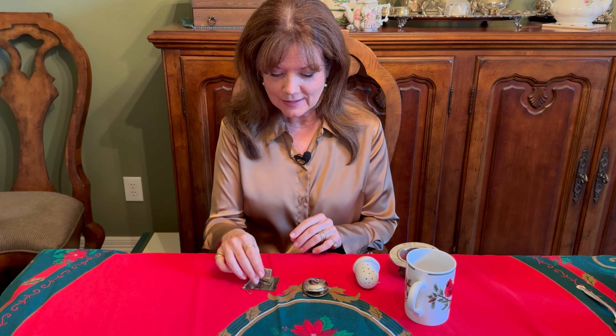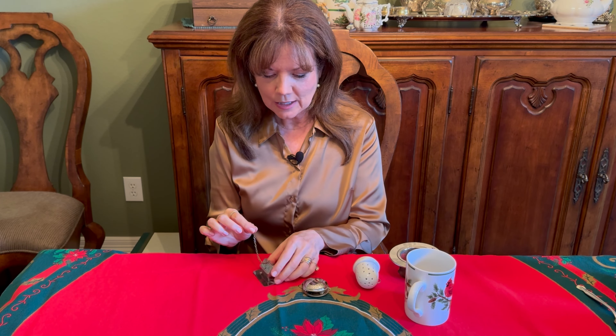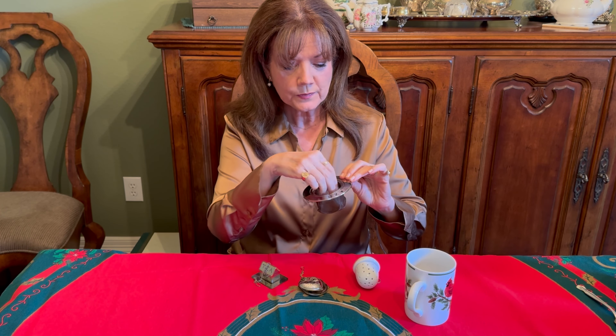Speaking of loose leaf tea, a tea infuser is always a nice gift. These small ones you often see — the tea goes in here and it sits on the side of the cup — are so cute they'd make a lovely Christmas tree ornament, because that's about as helpful as they can be. The tea doesn't have room to really open up and let out its full flavor. What you need instead is a basket infuser like this, which is open, has plenty of room, fits in the cup perfectly, and gives you the full flavor of your tea.